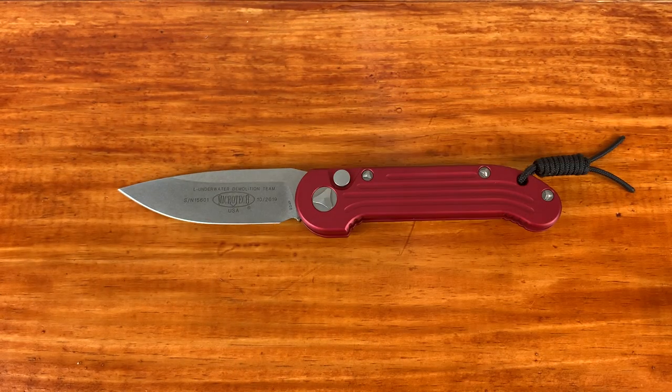If you guys saw my first impressions video of this knife, that was a while ago. The reasoning behind that is one, I had to ship this knife out to Microtech for their warranty services, which I'll talk about in a little bit. And two, I think this knife deserves a lot more time to carry than most other knives. I feel like I wouldn't be doing it justice if I just carried it for a week and then put out my review.